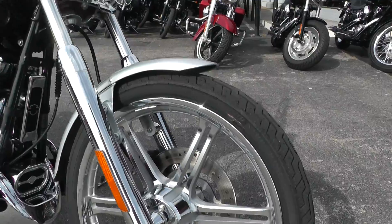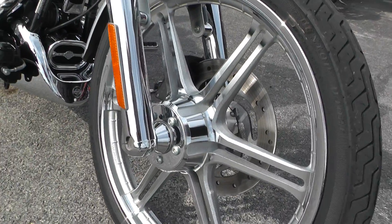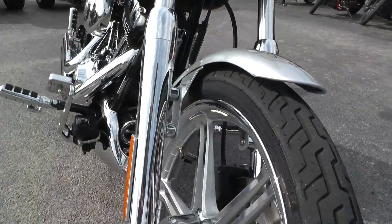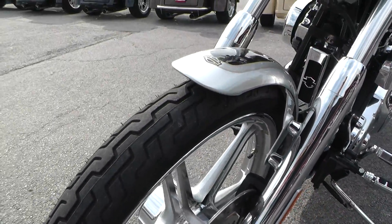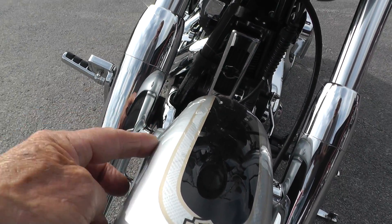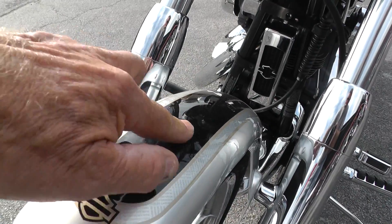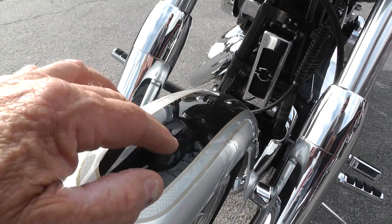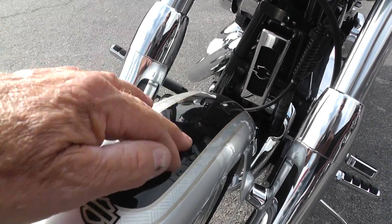These rims are just beautiful — six-spoke rims, chrome front end, good tire on the front. I noticed the fender has got a tiny little kink right here. I don't know if you can see it or not. It looks like something brushed over on the paint right there on the black. Black would be pretty easy to fix.